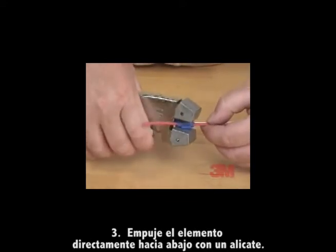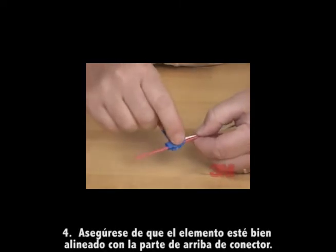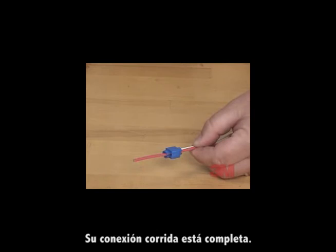Step three: push the element straight down using pliers. Step four: ensure that the element is flush with the top of the connector. Step five: snap the cover closed. Your RunTap connection is complete.